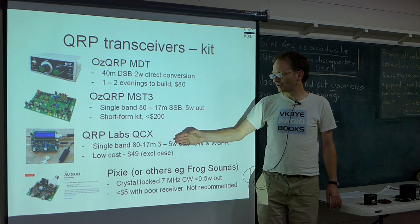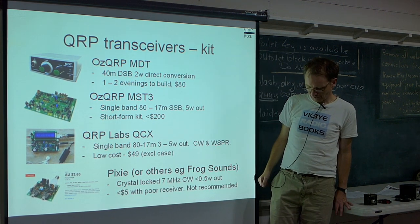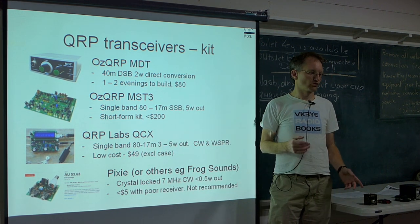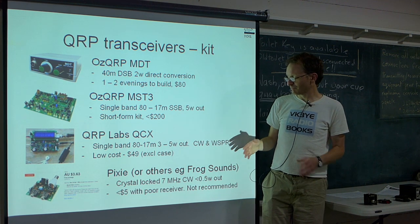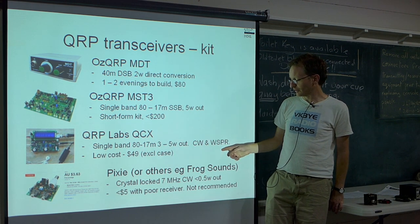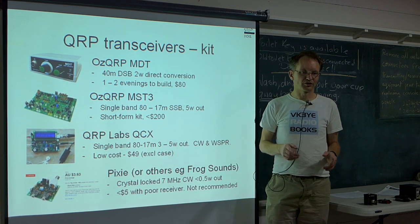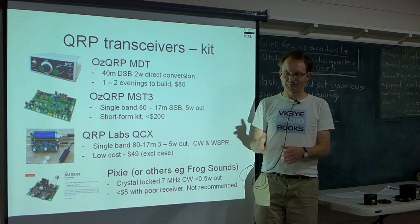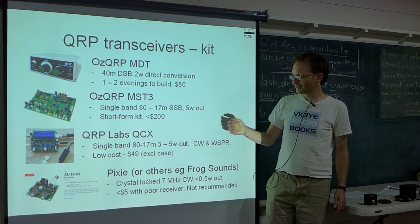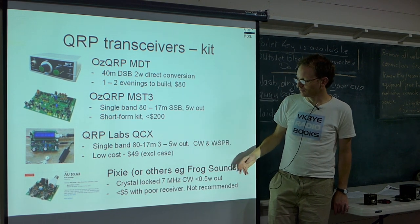There's also the more recent QCX from Hans Summers QRP Labs. It's a single band rig with options from 80 through to 17 metres, putting out 3 to 5 watts, CW only. There's also the possibility of using it as a WSPR beacon — so if you wanted to experiment with weak signal propagation reporting you can set your rig up as a beacon. It's a very low cost at $49, has had good reviews, and would also have low current consumption on receive.